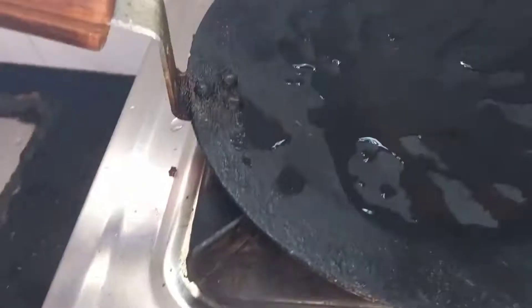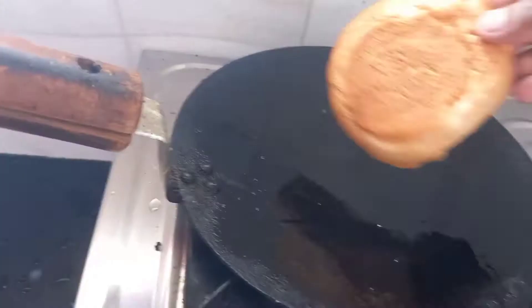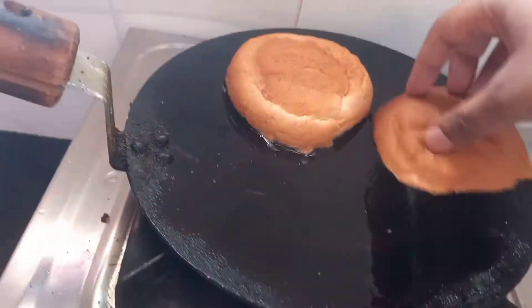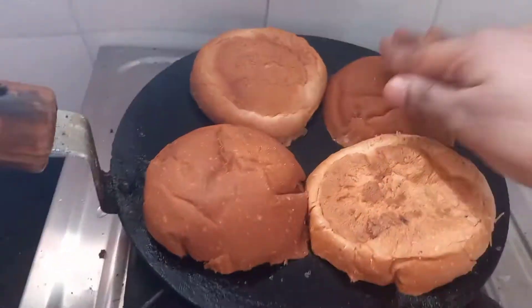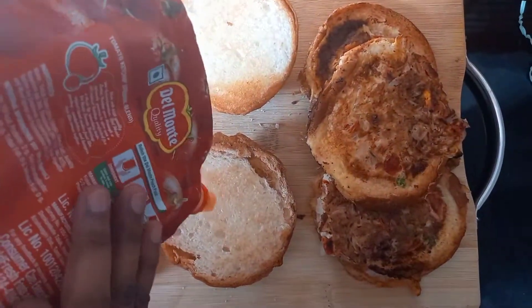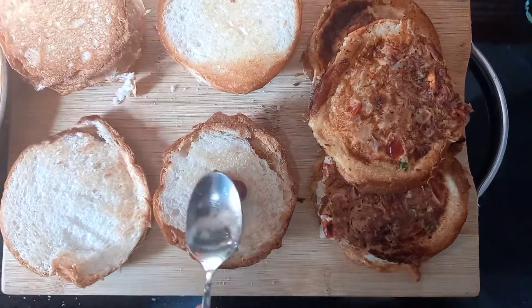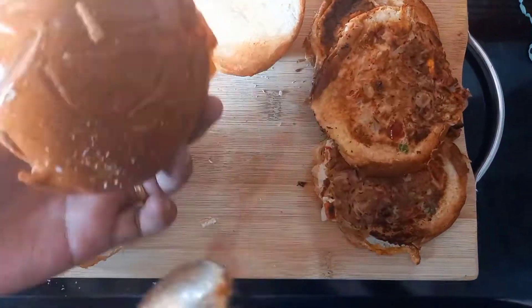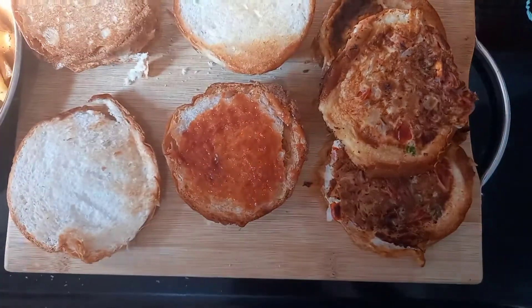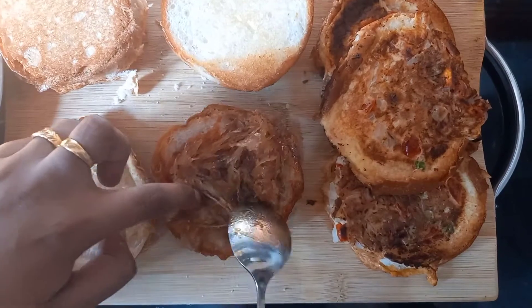Remember the buns — take the front and back portions and toast them a little bit, not too much, so they remain soft. If you toast too much, your burger won't be soft. Now put some ketchup on the top portion first — we are assembling from the top down because it's easier to balance the burger.